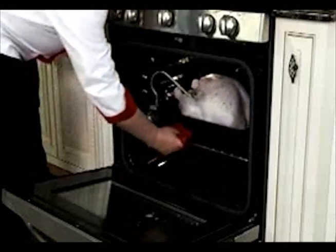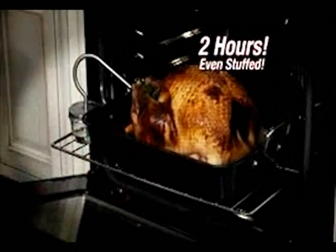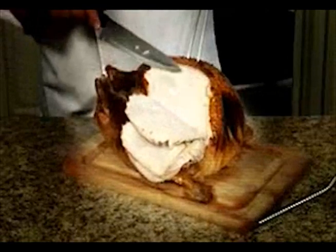And watch — a huge 24-pound turkey that takes five hours now cooks in just two hours with the Turbo Roaster. Look, even the breast is juicy and tender.